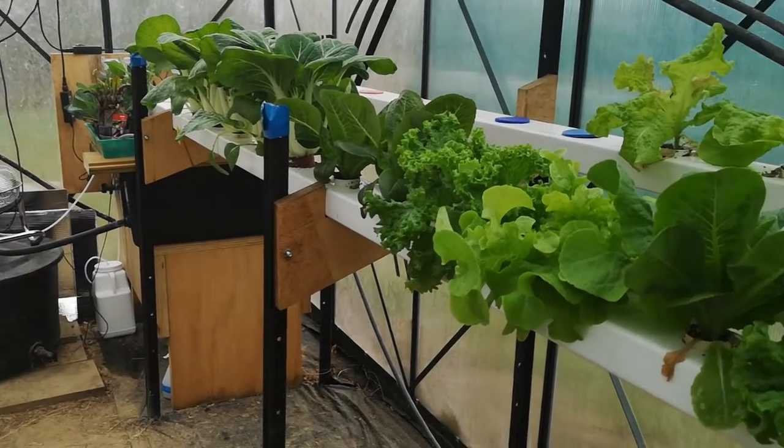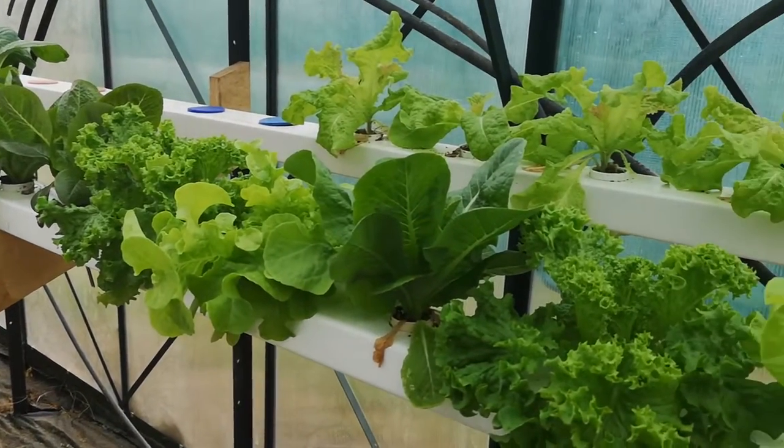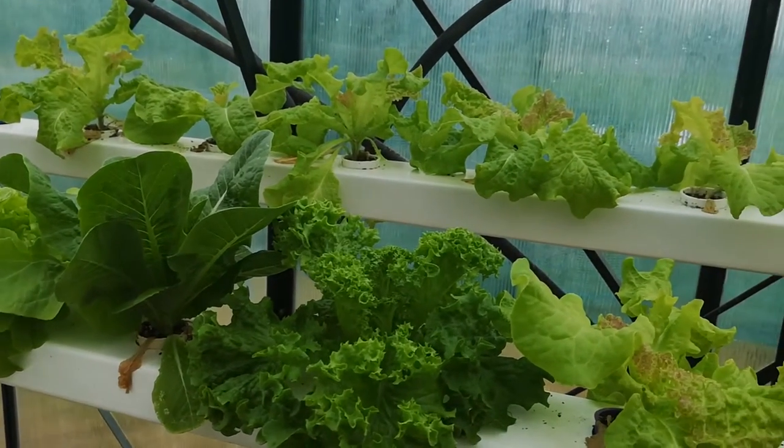It looks like all the greens are growing up really fantastically. I see a lot of healthy food in the near future. Well, it's nice and damp out here, isn't it? Much warmer in the hydroponic runs in there. Even warmer inside — let's go and do something inside. Come on, dog.